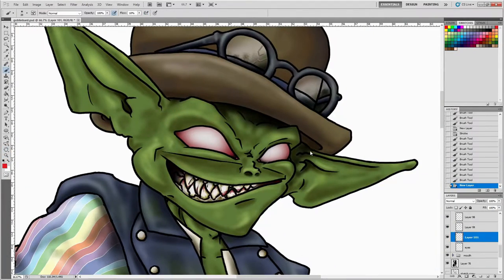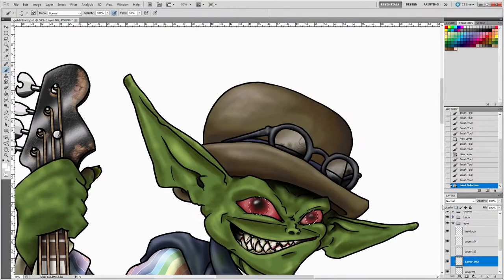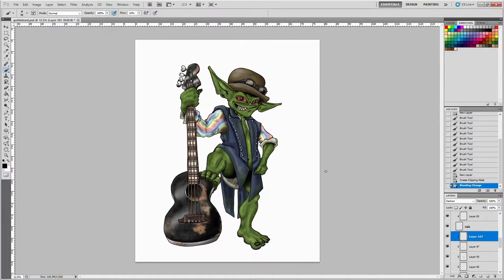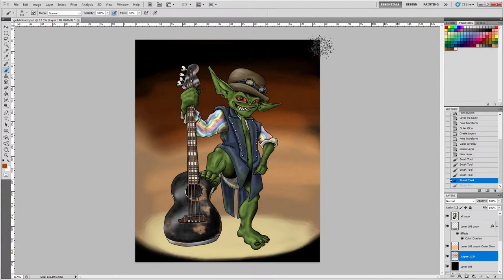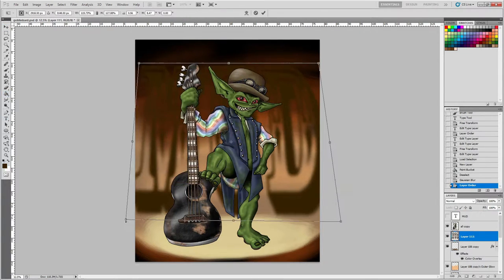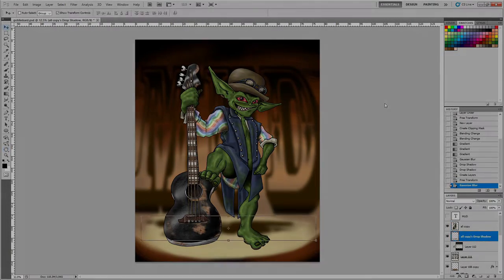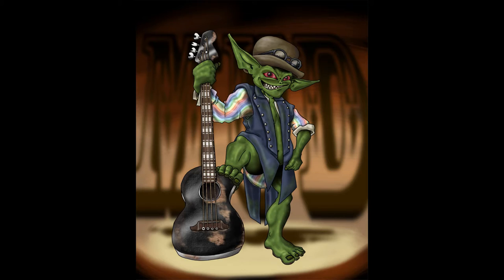I decided to give this character a name — his name is Mud. I decided to continue the obscure references to Primus there. He has found himself an acoustic bass guitar. I like to imagine he's out there playing some slap bass. He's like some sort of bard in a D&D party. But there he is — Mud, the goblin bard bass player.